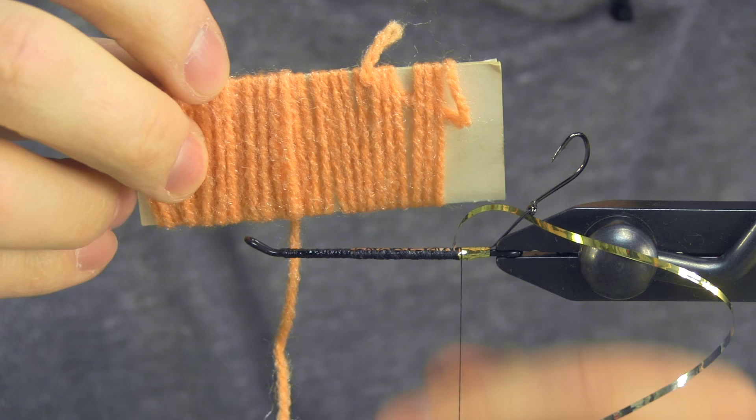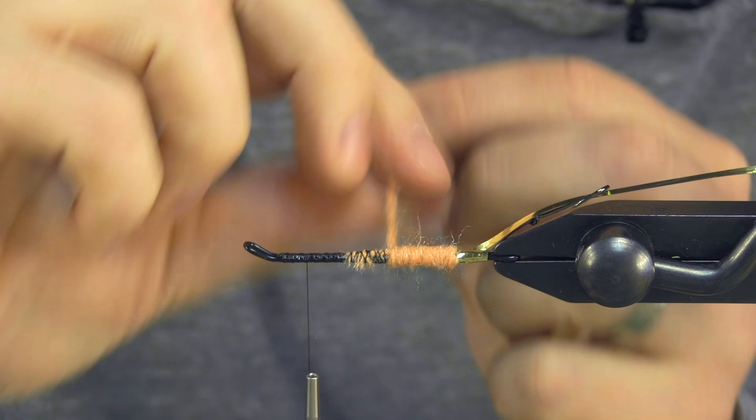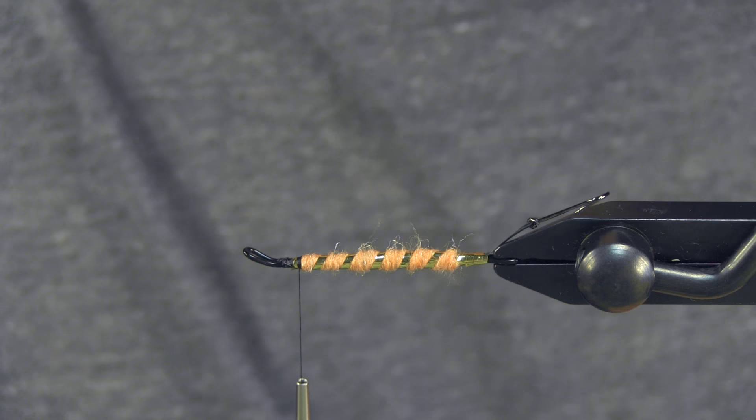I've got my carded yarn — this is some unmarked carded orange, kind of has a little bit of sparkle to it. I'm going to start to wrap forward on this yarn, leaving myself a little bit of room behind the eye where I'm going to be adding some other things. I'll secure that off on the bottom with four or five good wraps and trim that out. And then the rib going through is going to be this gold. So then I pretty much have my platform there.